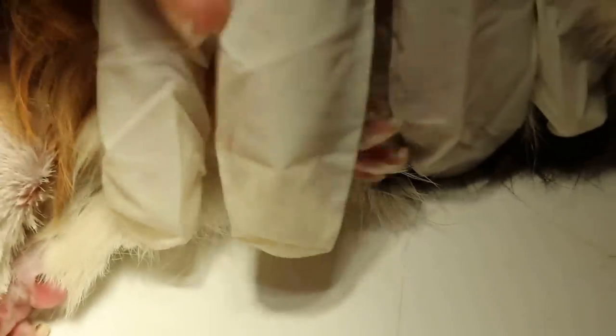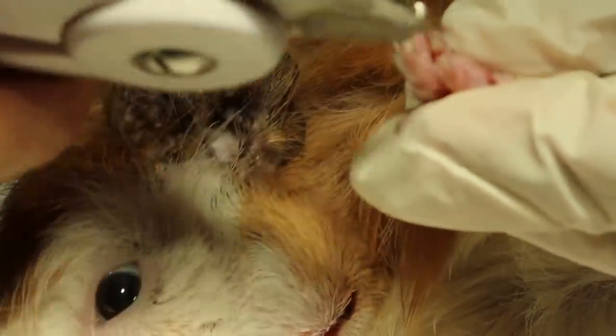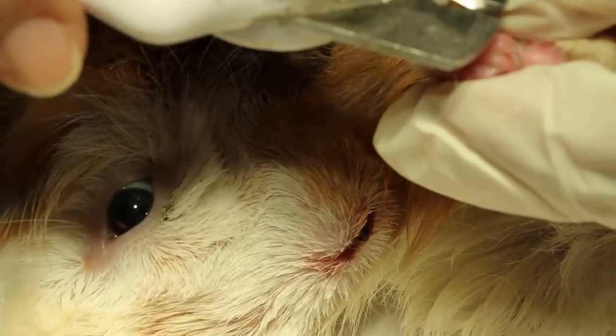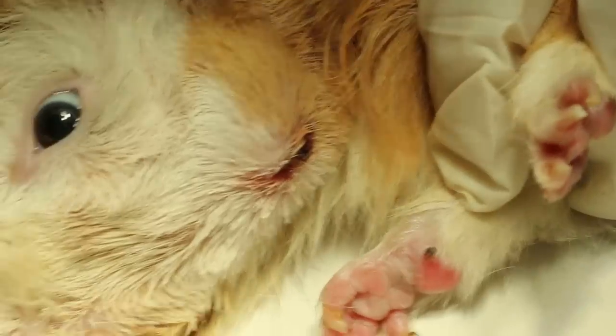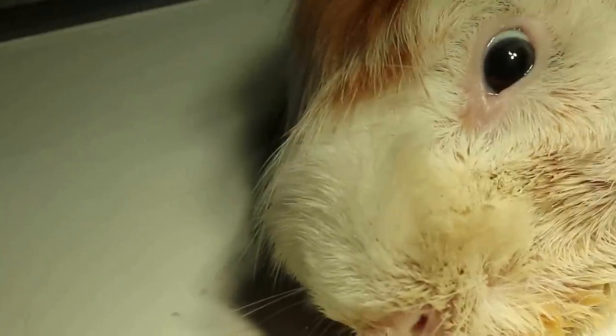The third part is the clipping of the claws — the owner didn't clip the claws and didn't really groom the animal. So now the claws have been clipped, which is also just a demonstration. Either the owner can send it to a groomer or the owner does it themselves. Now we go to the main problem.